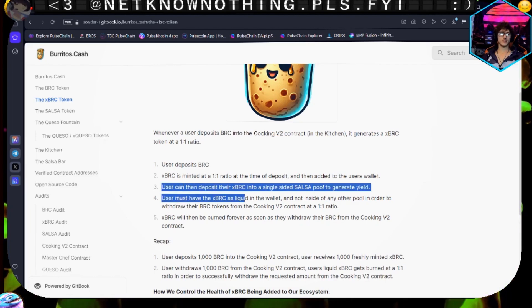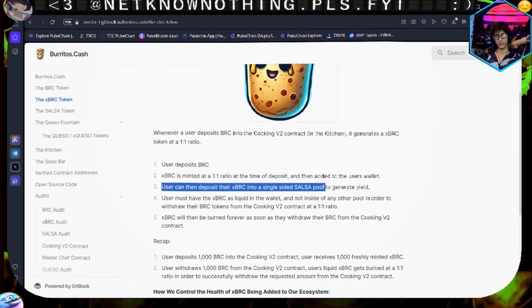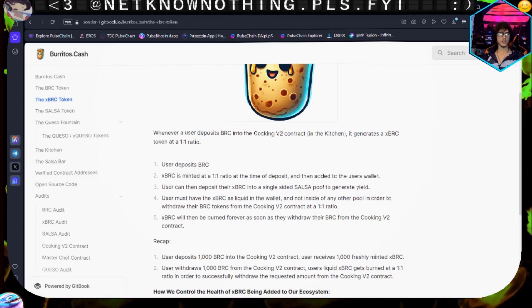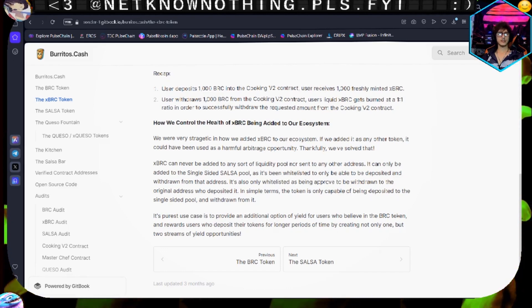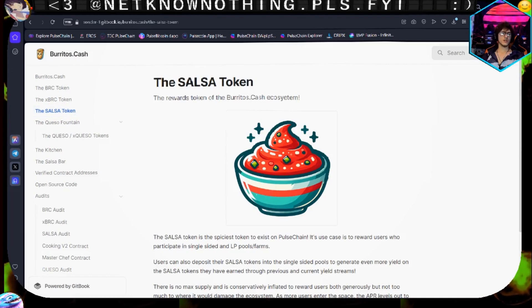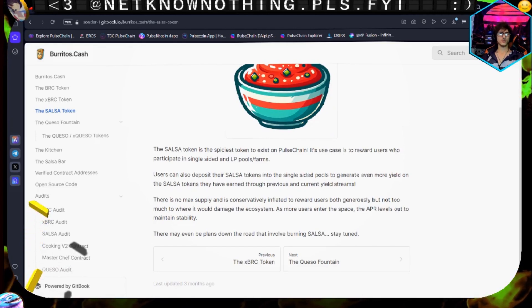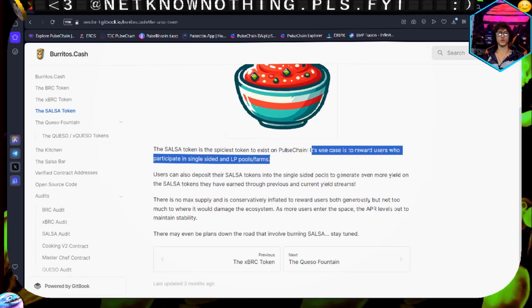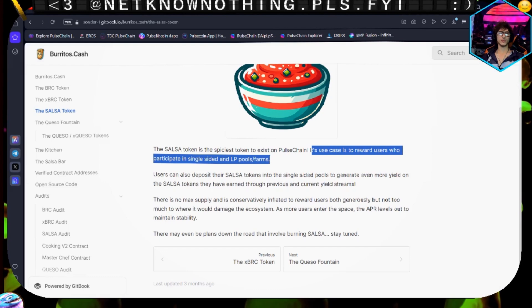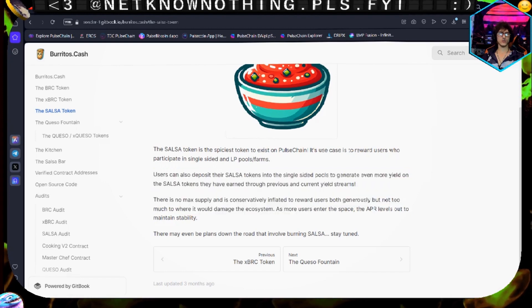Users can deposit their xBRC into a single-sided staking pool, which is salsa, and generate some yield - probably going to do a bit of that as well. The salsa token is basically the ink of this protocol. It's the spiciest token on PulseChain. Its use cases reward users in the single-sided staking and LP pool farms. Salsa is the reward token - it's going to be inflated and distributed to holders, with no max supply.